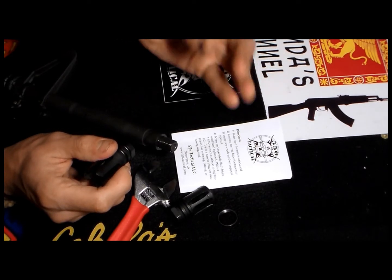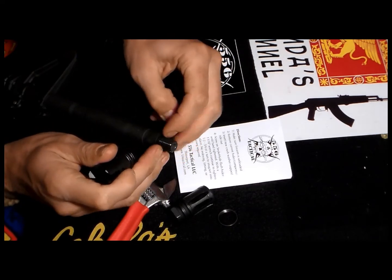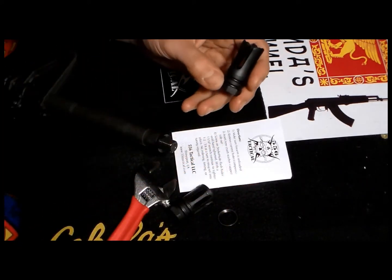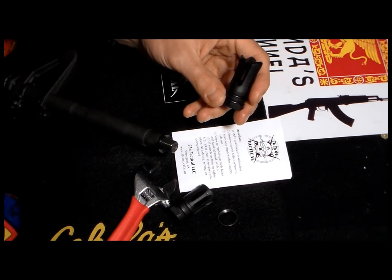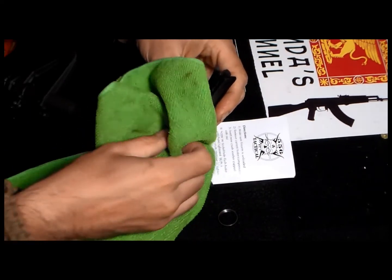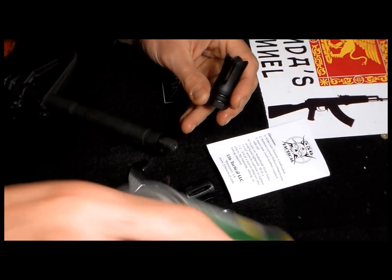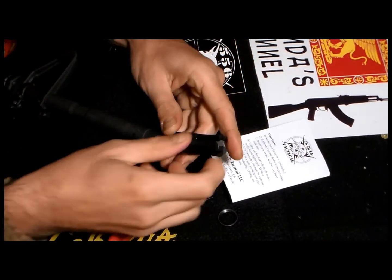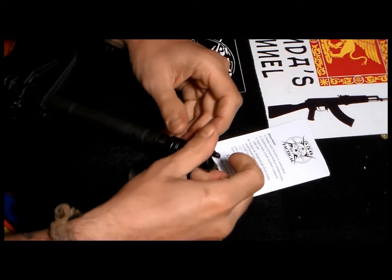You gotta insert the crush washer - cup it, cup side out, like this. Then what I did - not a bad idea, what you're supposed to do - put some oil on the threads. Because it's one of the parts people remove less often, put some oil and clean up the threads a little bit. It was pretty dirty actually. Clean up a little bit.